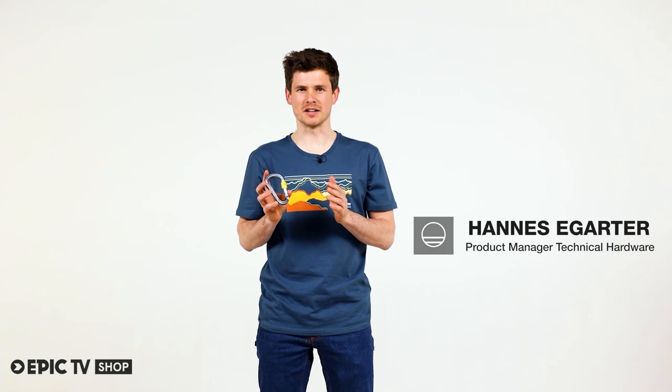This Argon HMS Carabiner is well handling with its compact pear shape and it comes loaded with well thought details. I will show you some.